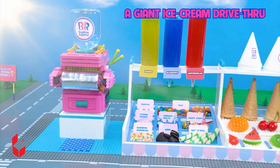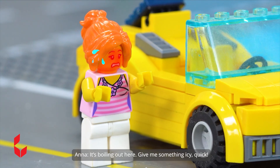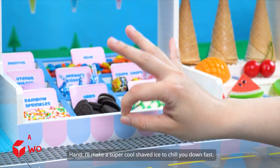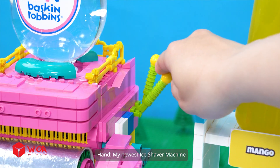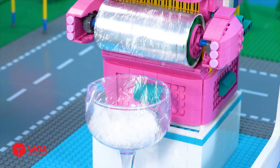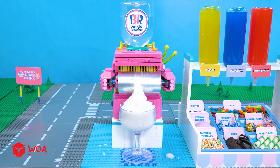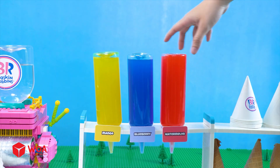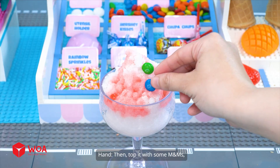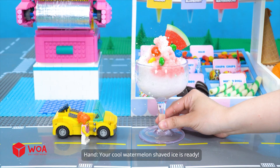A giant ice cream drive-thru! Hahaha! Hello! How can I help you? It's boiling out here — give me something icy quick! Alright, I'll make a super cool shaved ice to chill you down fast. My newest ice shaver machine will whip up a perfect icy treat in just a minute! I'll add some watermelon syrup for a watermelon flavor, then top it with some M&M and a slice of watermelon. Your cool watermelon shaved ice is ready!